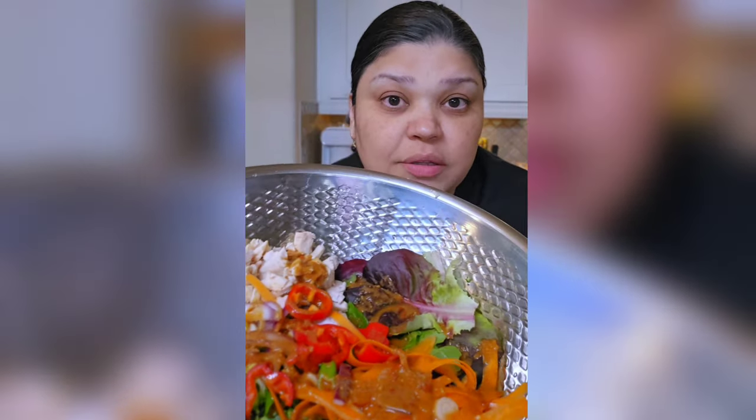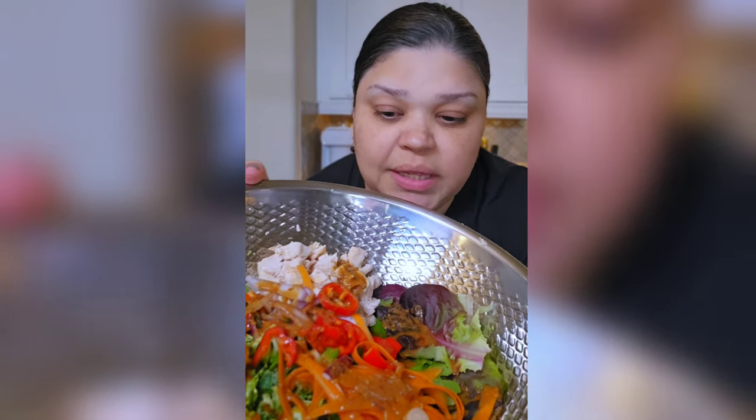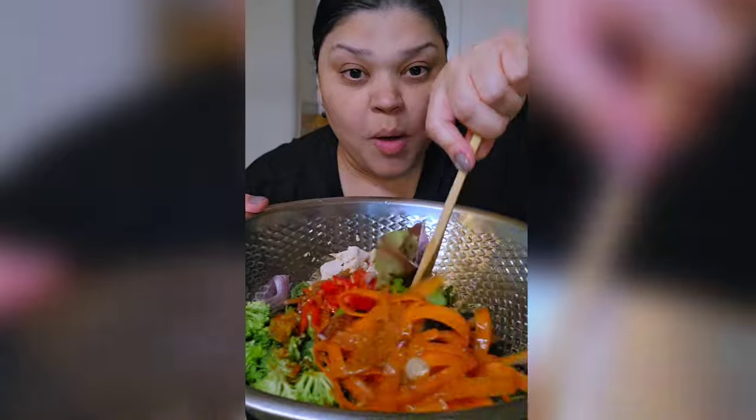If you want sesame oil in this, you absolutely can add it, but the peanut butter I was using kind of has its own natural oil in it, so I didn't add extra. Now I'm gonna mix.